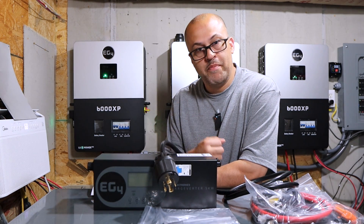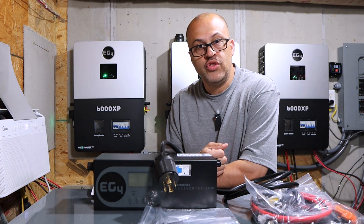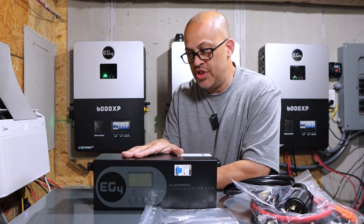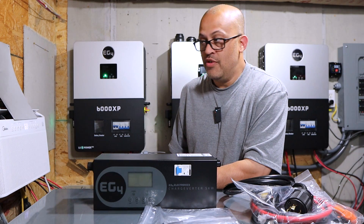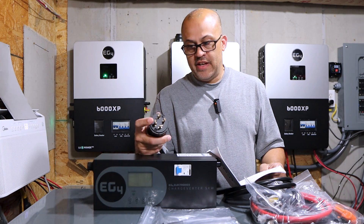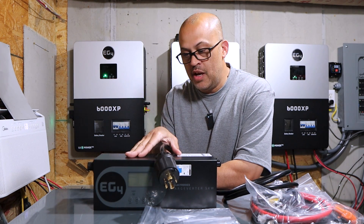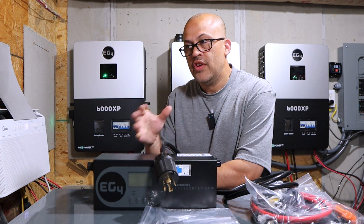Combining that with a generator hookup for auto start/stop — it'll start the generator when it needs to and stop it when charging is done. Whether you hook this up to grid power or a generator, it works the same way. I always use my ChargeVerter to charge from the grid if my system gets really low and it's been cloudy for a couple of days — I'll just plug it up to the grid to charge the batteries back. The plug that comes on this looks like a NEMA 14-30, so 240 volts.